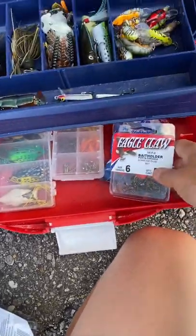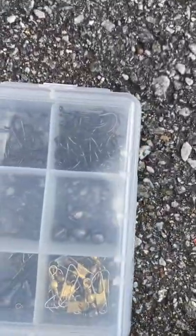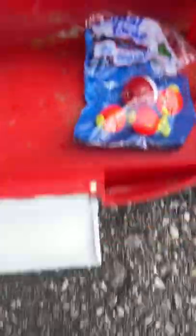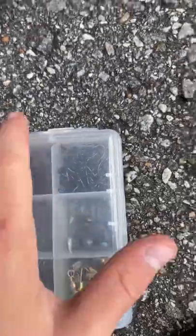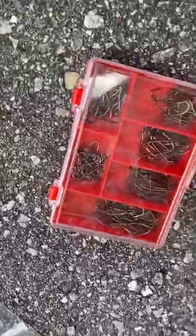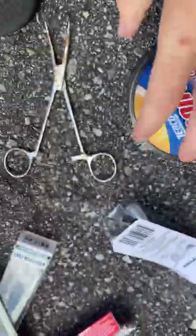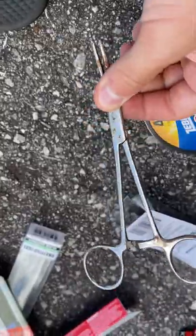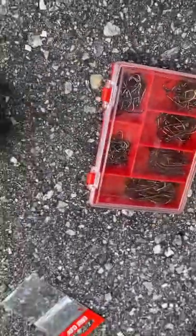I took all the hooks out of the Eagle Claw packaging and put them in their compartment. I took all the soft baits and moved them up top, and put the sinkers and swivels each in their own compartment. Almost done — I also have this little hook remover tool, some extra line just in case, and those get their spots in the box too.